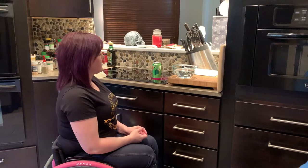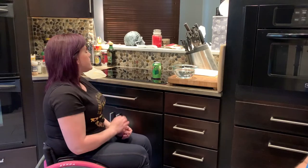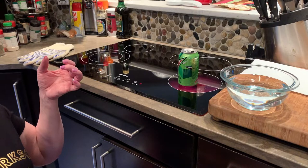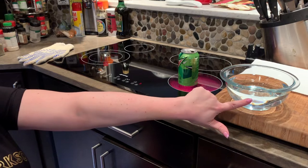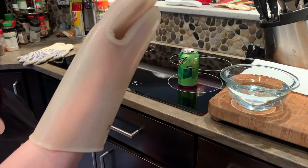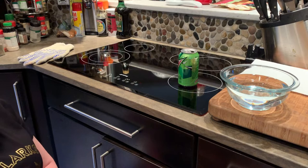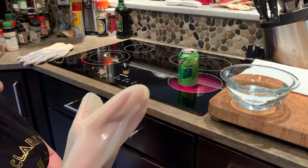We're gonna leave that on there until it starts to boil and then we'll start to see steam coming out of the can in just a second. You can probably hear it right now — it's starting to boil inside the can. This is cold water from our fridge, not room temperature and not hot. I have a heat-resistant glove because the can is really, really hot, so be really careful to make sure you have something that is heat resistant.